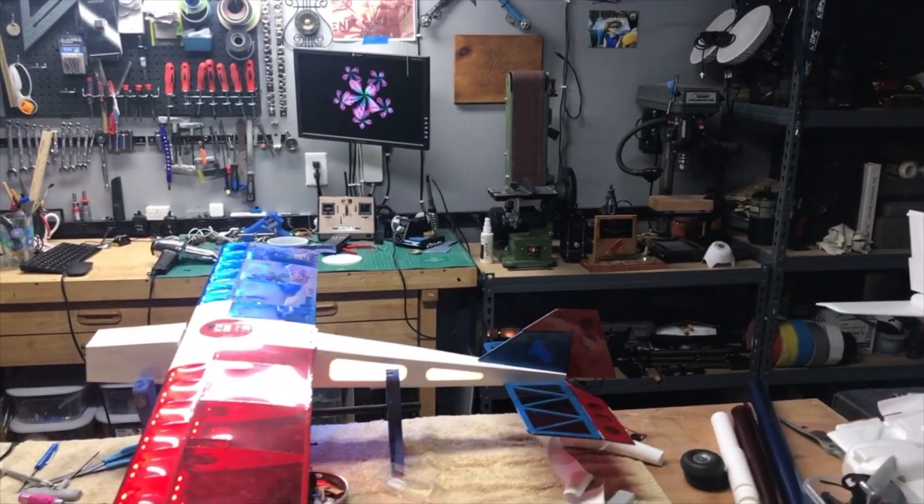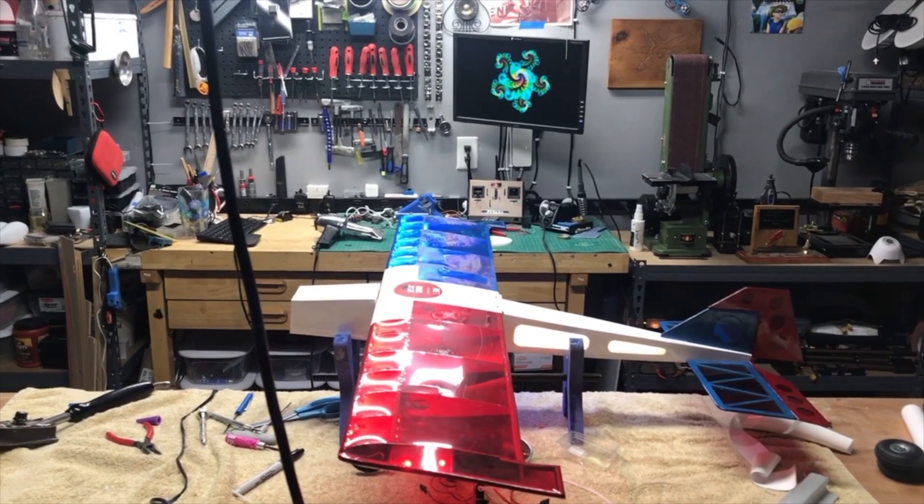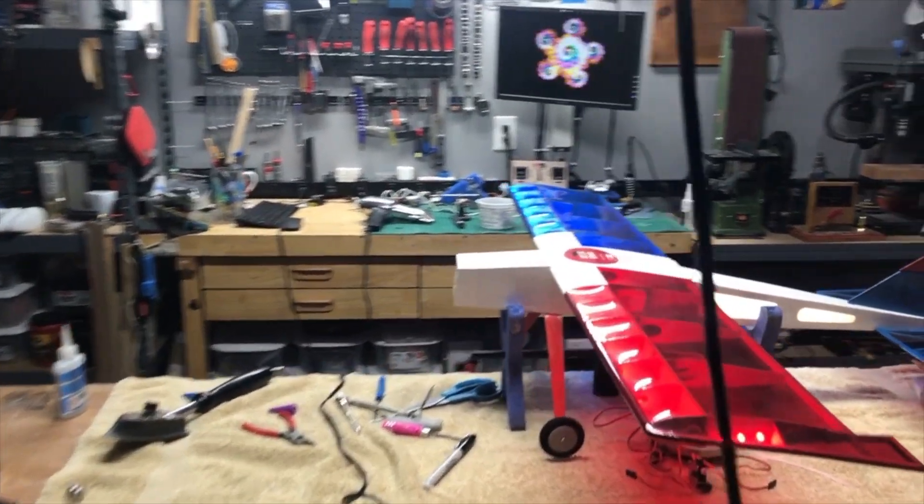Thanks again for joining me here on Joe's RC Corner. Don't forget to keep building and keep flying, guys. Look forward to seeing you on the next one — have fun!